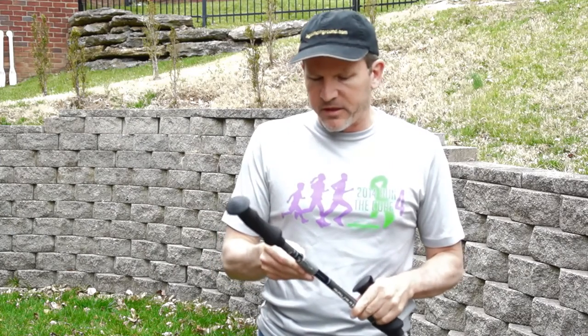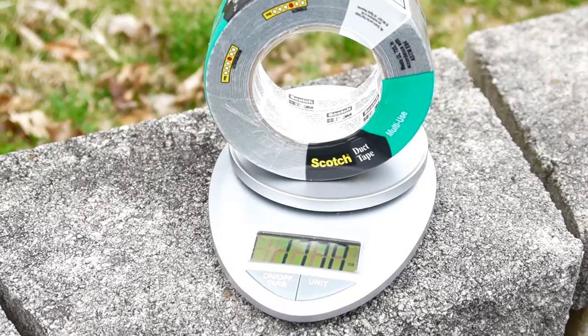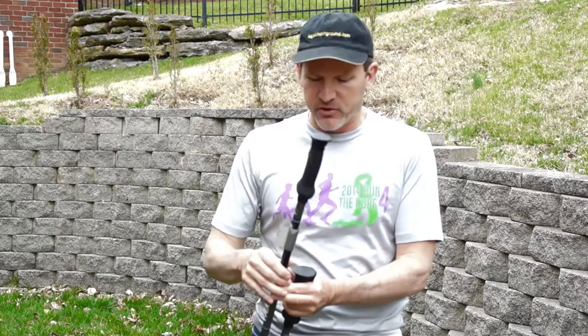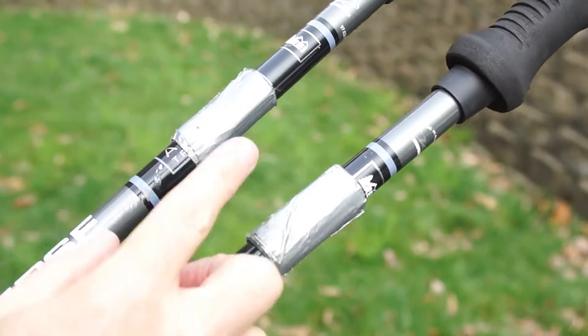This is a lightweight backpacking tip because as lightweight backpackers we can't afford to take the whole roll with us. A roll of duct tape comes in at more than a pound. So what I do — and this is a common solution — is I take the duct tape and roll it around my trekking poles. A little roll here and a little roll here.